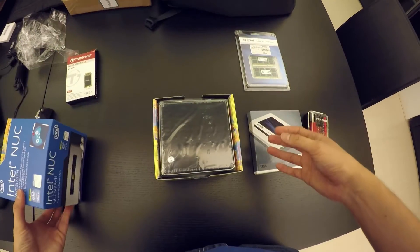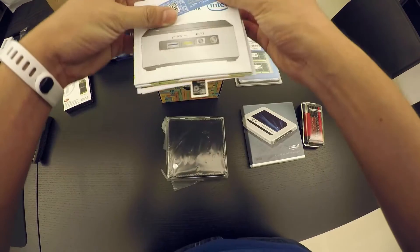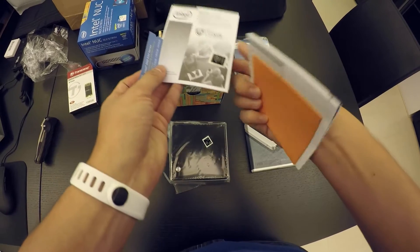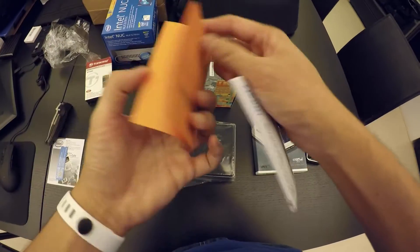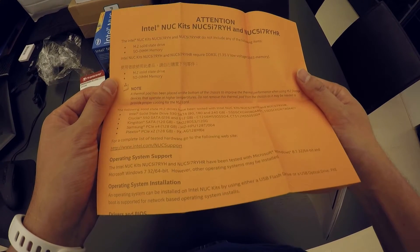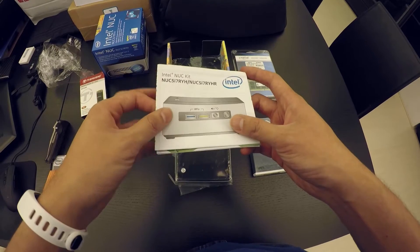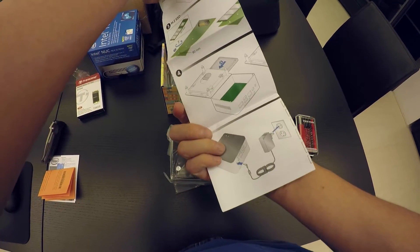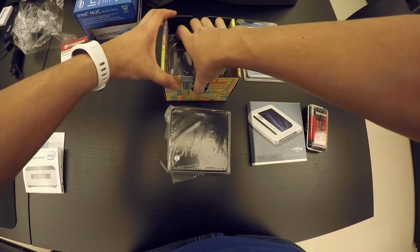Let's take a look inside the box. First of all, we have the NUC itself — it has a hefty weight to it. We got some marketing stuff and a quick guide. There's also a couple of stickers. There's a note basically telling me that it doesn't have a solid state drive or a hard drive. We also have some very nice, well-illustrated instructions, which are always good.